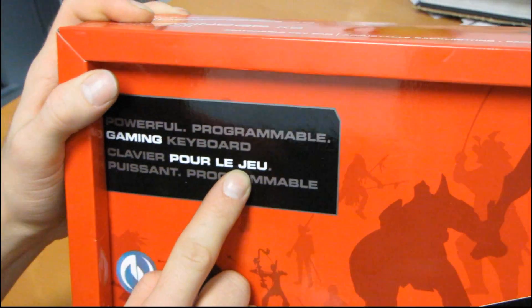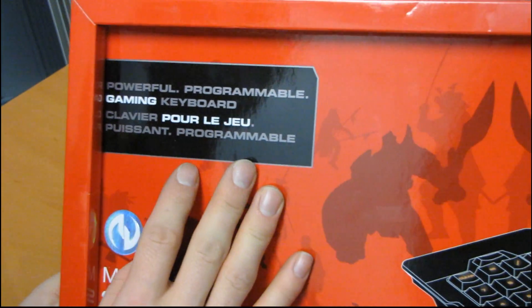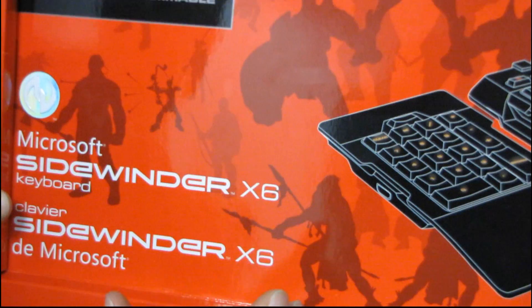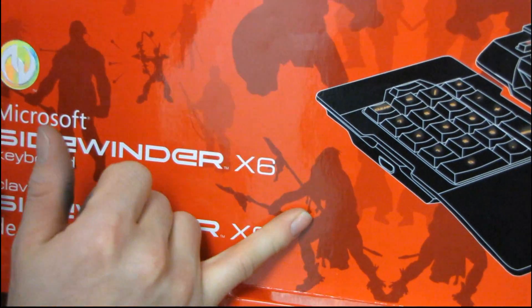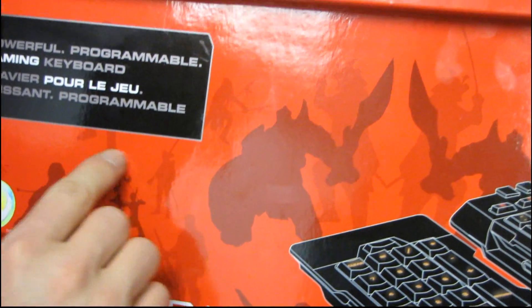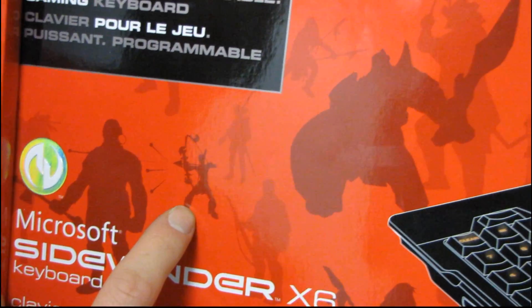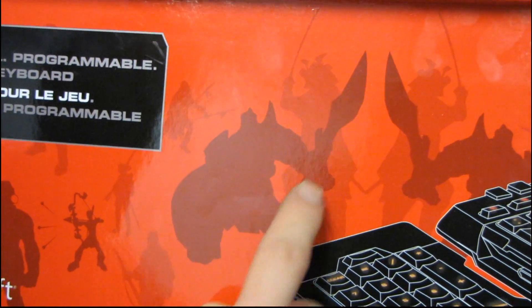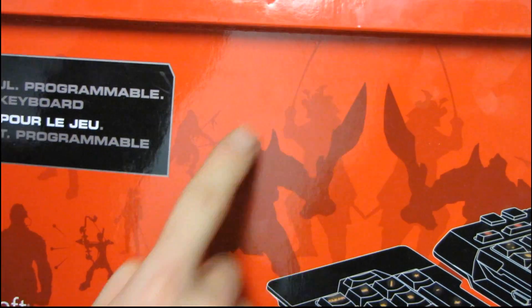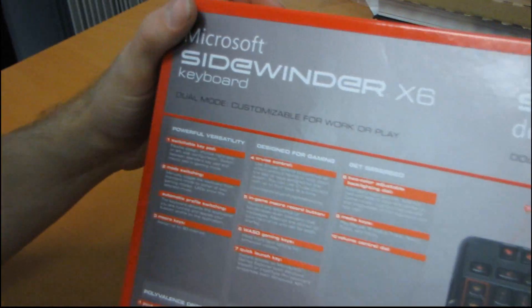The first question we should be asking is what makes this a gaming keyboard? And the answer, as far as I can tell, is the art on the front of the box. You can see we have a caveman with a spear — if that's not gaming, I don't know what is. And then we have an arrow being shot by a guy. And then we have a rhinoceros wielding an enormous sword, as far as I can tell. And I wish I had a game with a rhinoceros and a sword because that would be the coolest game ever.